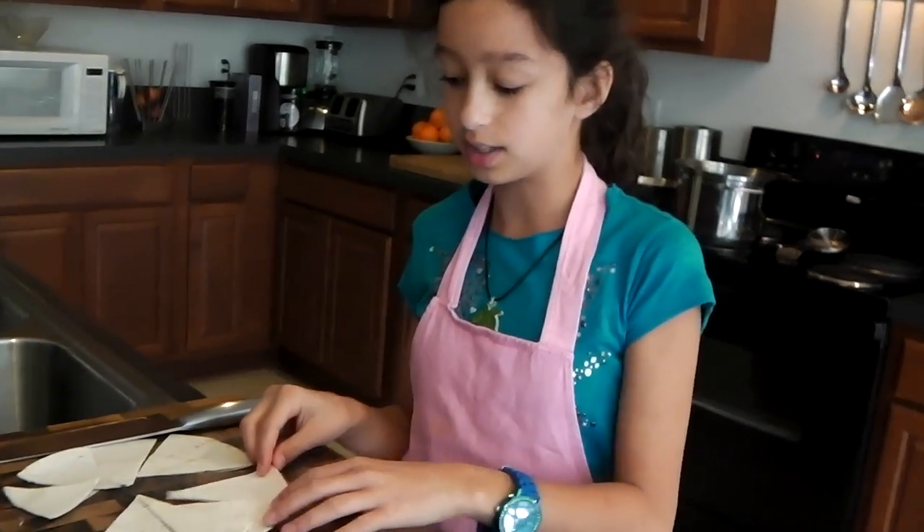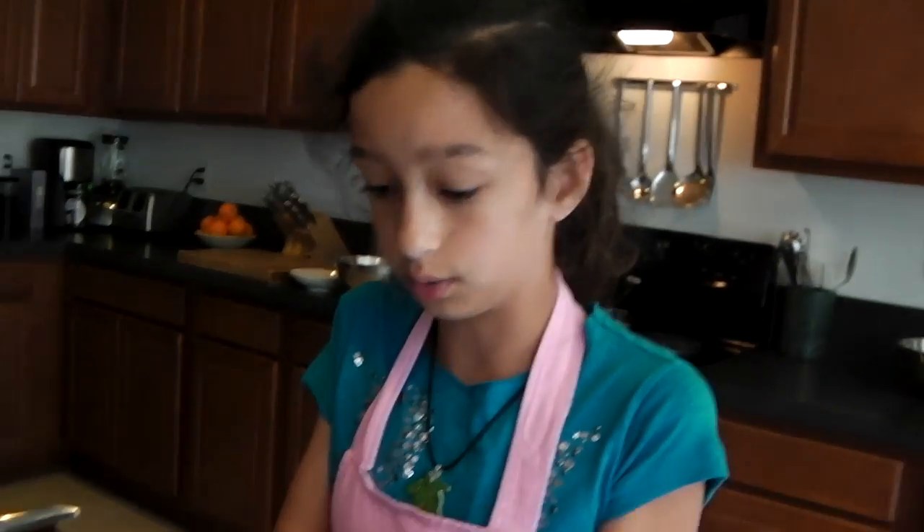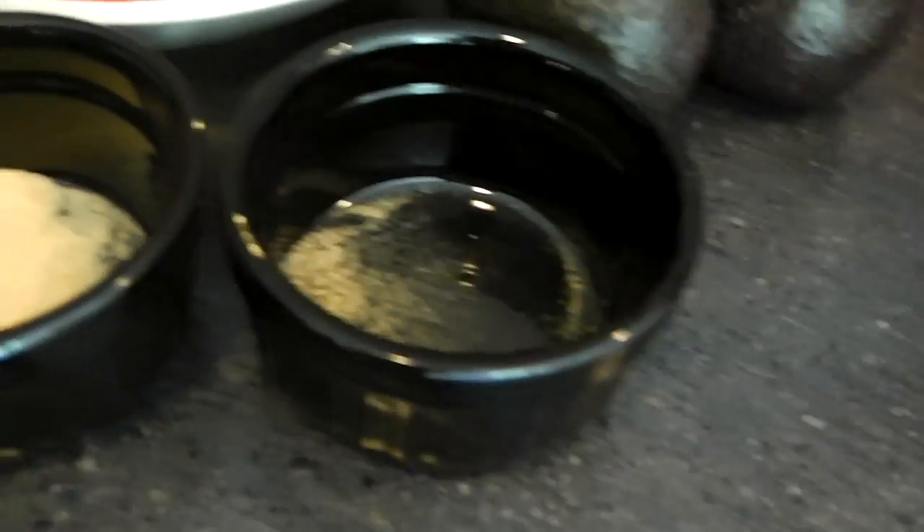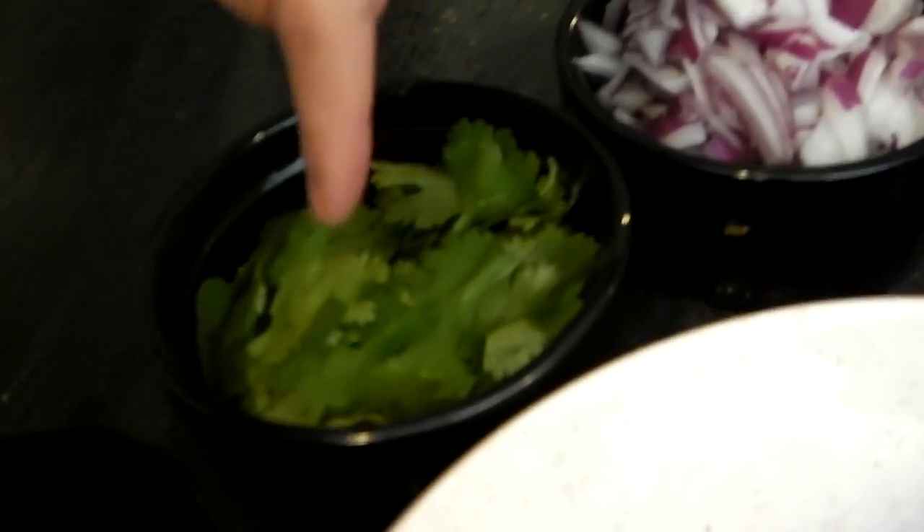I just cut up some flour tortillas for my chips, and I have guacamole — tomatoes — because right now I'm making guacamole, so I have avocados, tomatoes, black pepper, garlic powder, kosher salt, Worcestershire — my secret ingredient — cilantro, and some red onion.